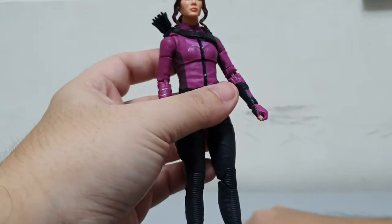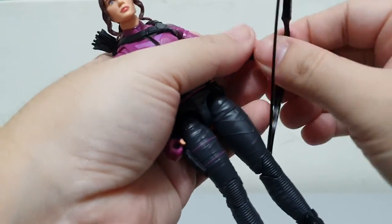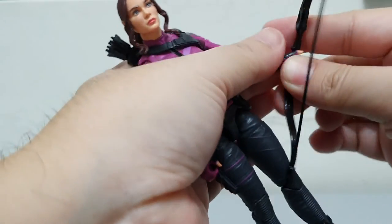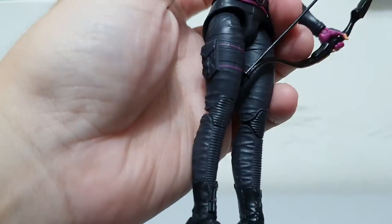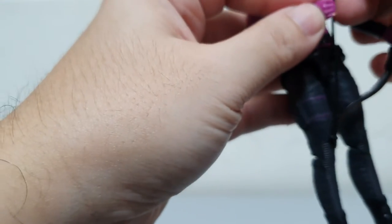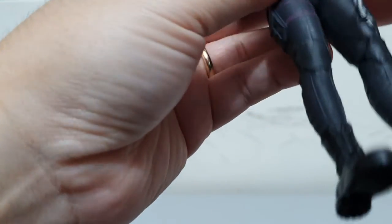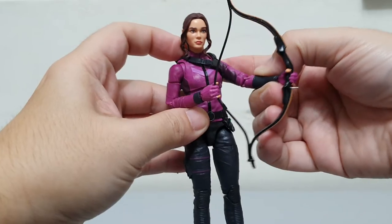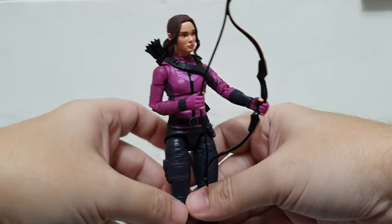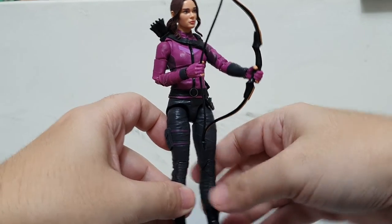All in all, sweet looking figure. So this is her arrow — let's try to have her hold it. There you go, actually looks nice — looks really, really nice.